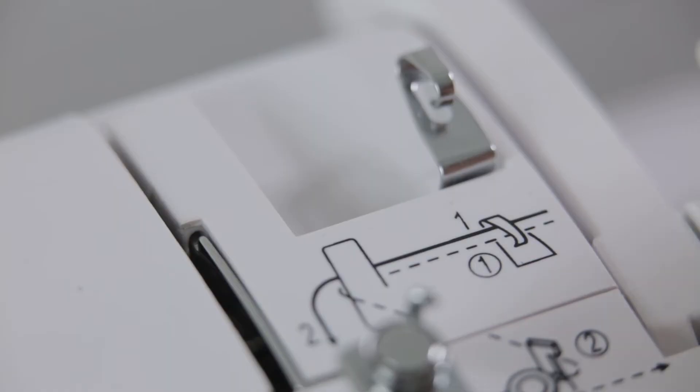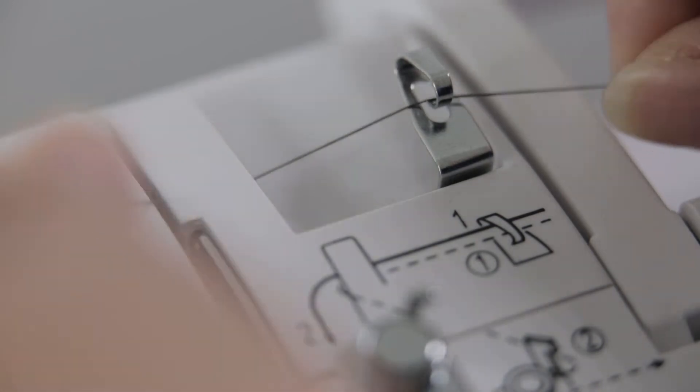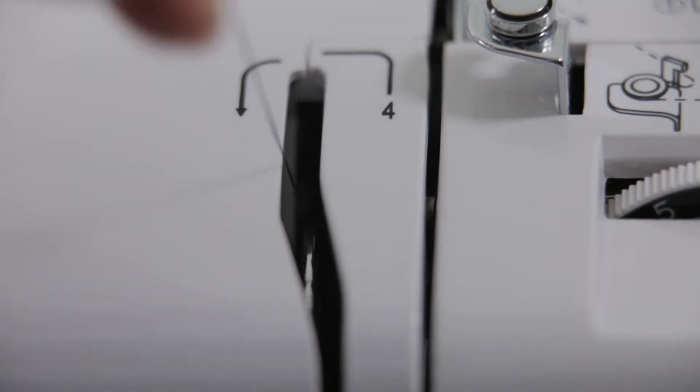Following the route 1 to 5 for threading. Cross over the wire hook, then go through the wire cover. Bypass the take-up lever.